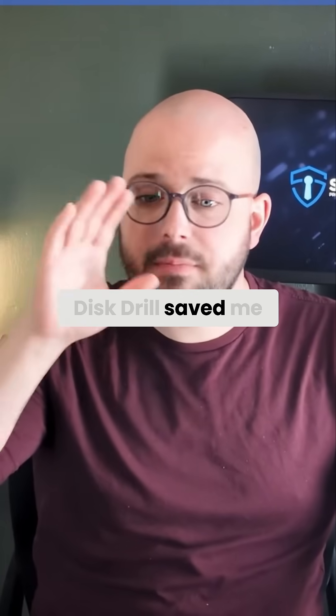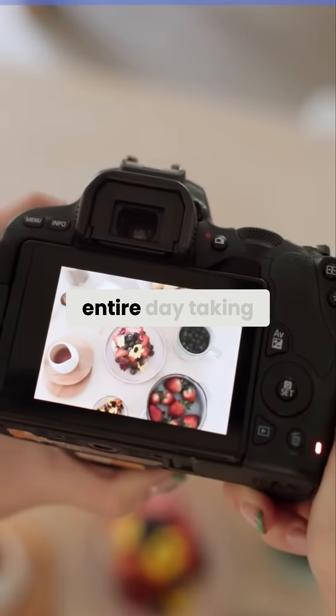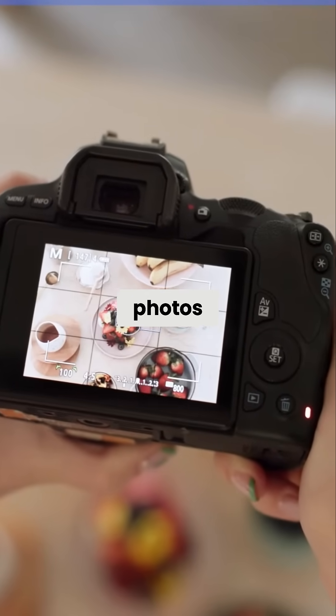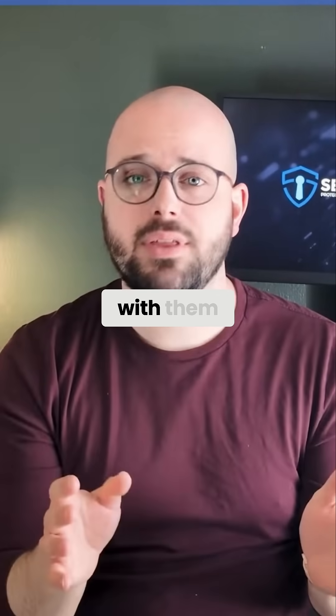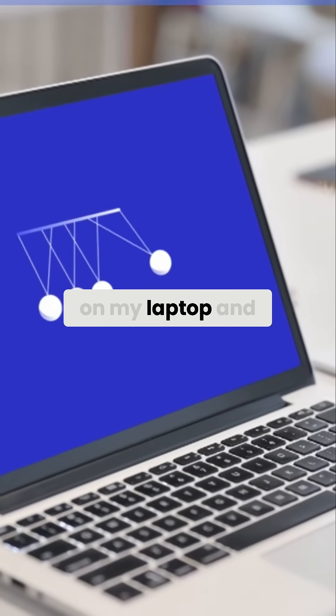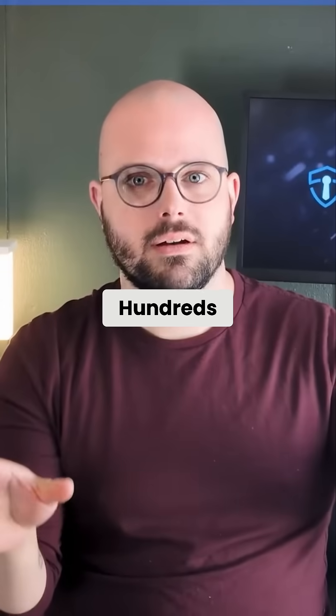Last year, Disc Drill saved me from what could have been an absolute disaster. Just picture this: I spent an entire day taking photos at a restaurant for a client. They were looking really good, and I was very happy with them. I got home and started transferring them to my laptop, and midway through, it was just gone. Hundreds of photos.